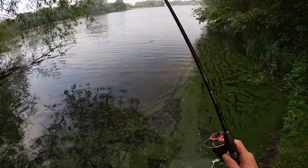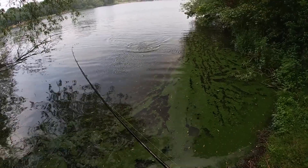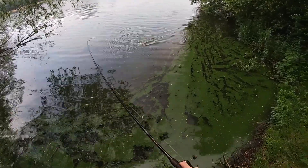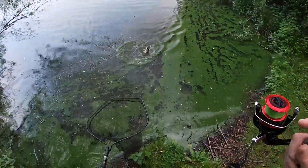Yes! Always want the luckiest corner. Another small one but a fish to the tally.